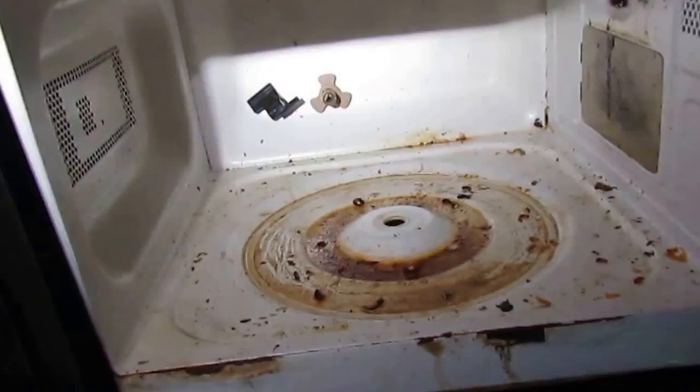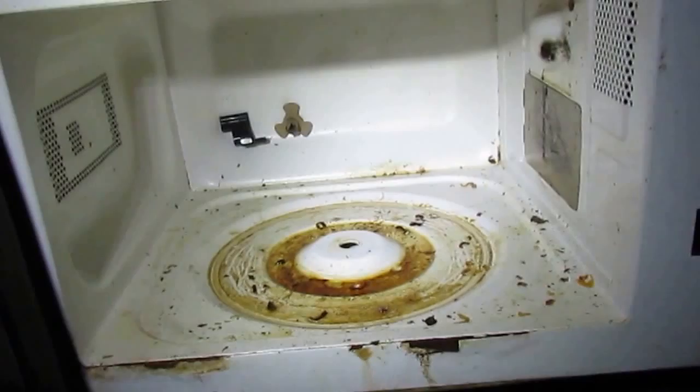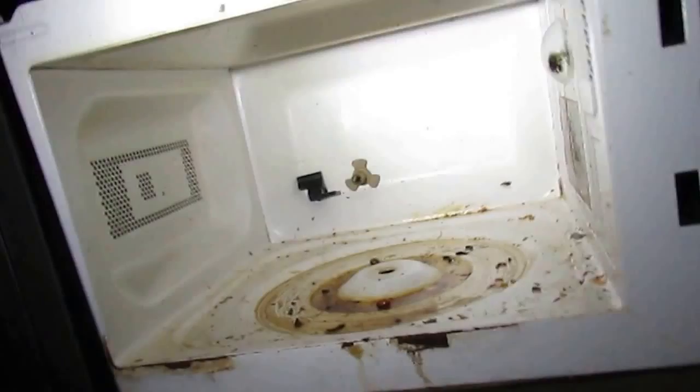I think they threw it away because something caught fire in it. I don't see any burn up there, but I think they threw it away because the inside was so gross — something burned, there was a big gob of burned stuff on the plate, and the plate was just filthy. I suppose they might have thrown it away because of the cockroaches, but I don't think that's why.